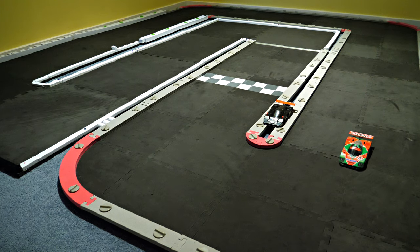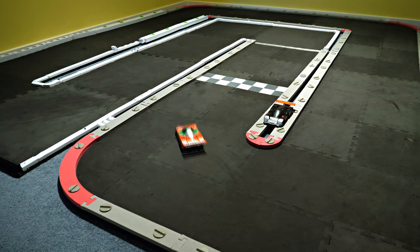I've swapped the body over on the Mazda 787B — it's now on the Renown livery, which I think is the Japanese clothing company sponsorship one. That was the 1991 Le Mans winner, so let's see how it goes.